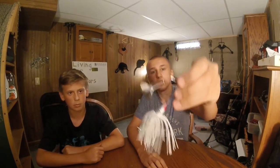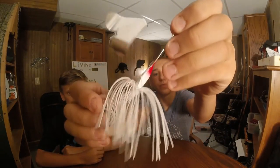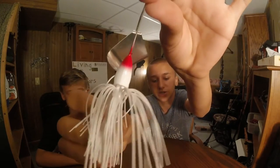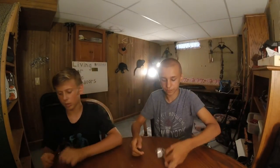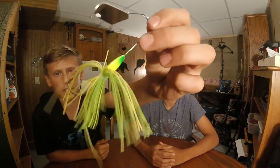Then we move on to our buzz baits. Two-bladed. This one has white and red tip there. And then another buzz bait — this one is yellow and green.